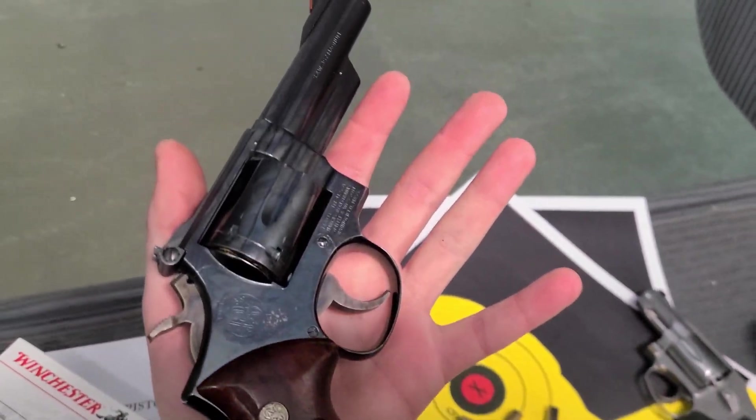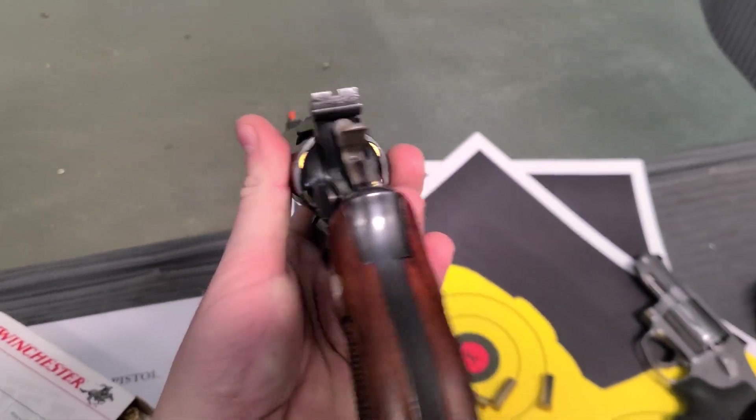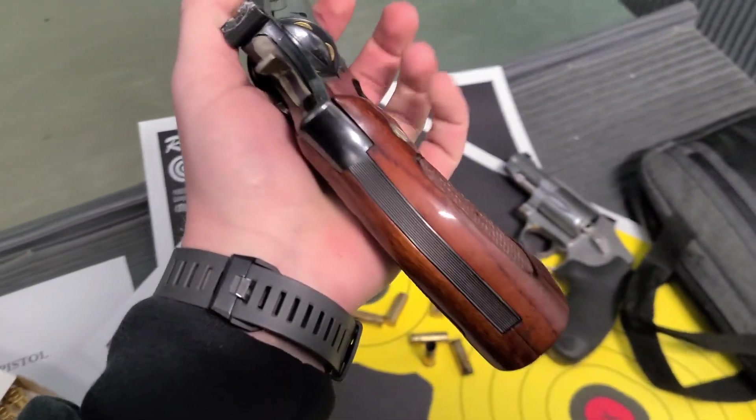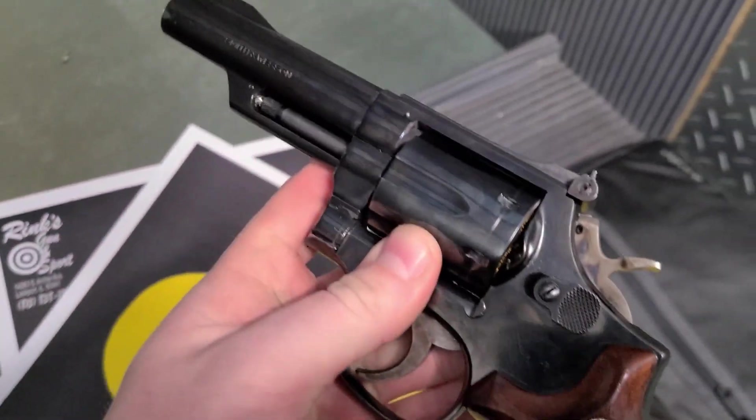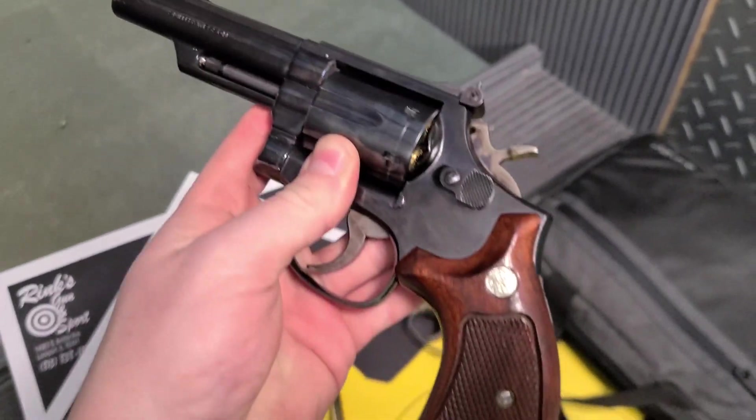The trigger in single action is really light, really crisp. And I love the feel of the old school wood grips — it fits the hand really, really well. Just a classic old blued wheel gun. There's nothing more beautiful than that, I don't think.